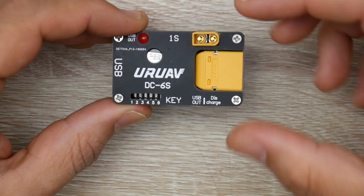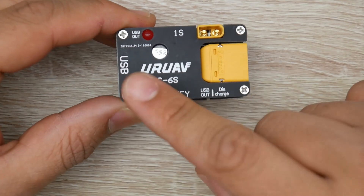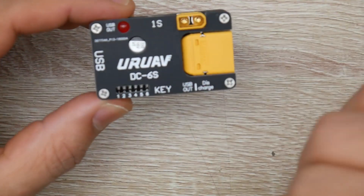And here you have to set the S value. So 1S, you put it on 1S because there is no balance connector to actually calculate this. So you have to choose this, and I'll cover why in a little bit here.